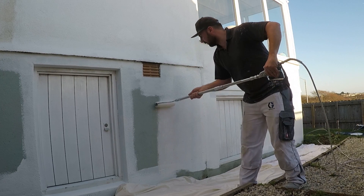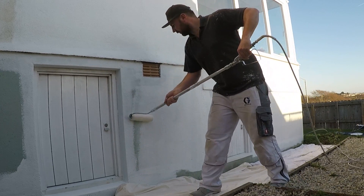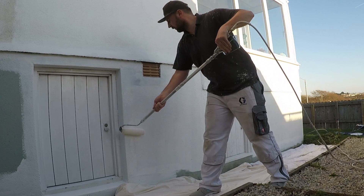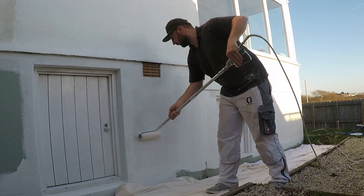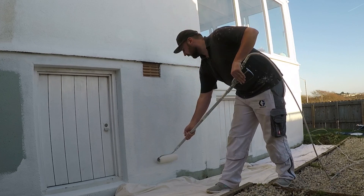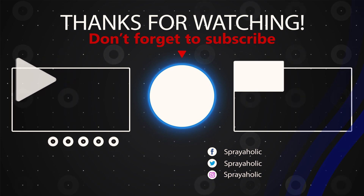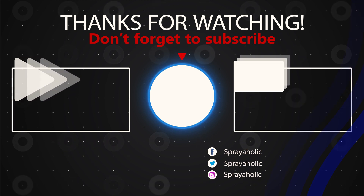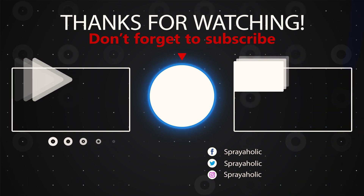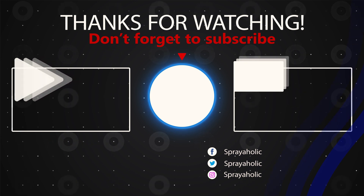If you've got any ideas on videos you'd like me to cover in future then just let me know in the comments and I'll factor those into some upcoming videos. Take it easy guys and I'll see you soon. Bye.